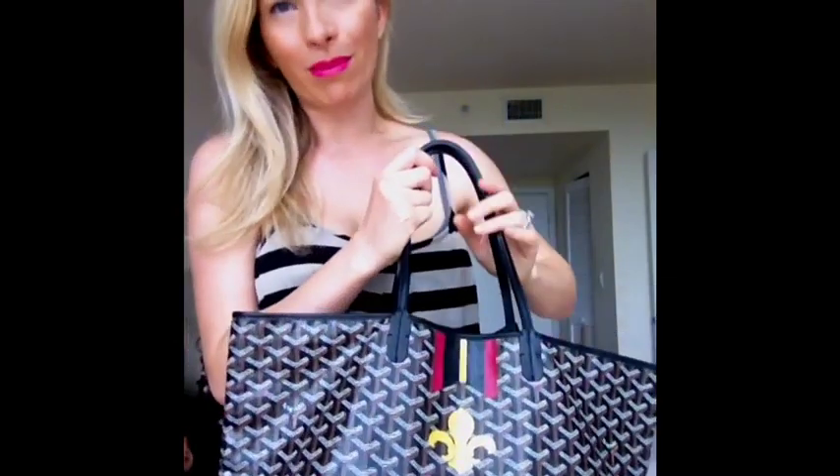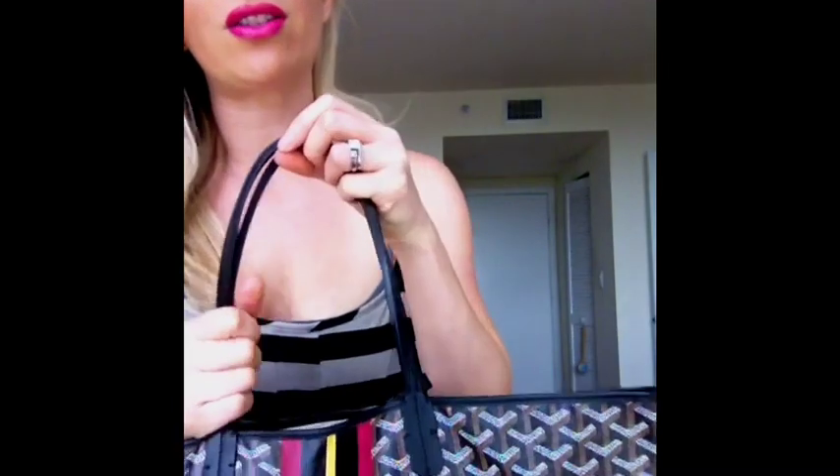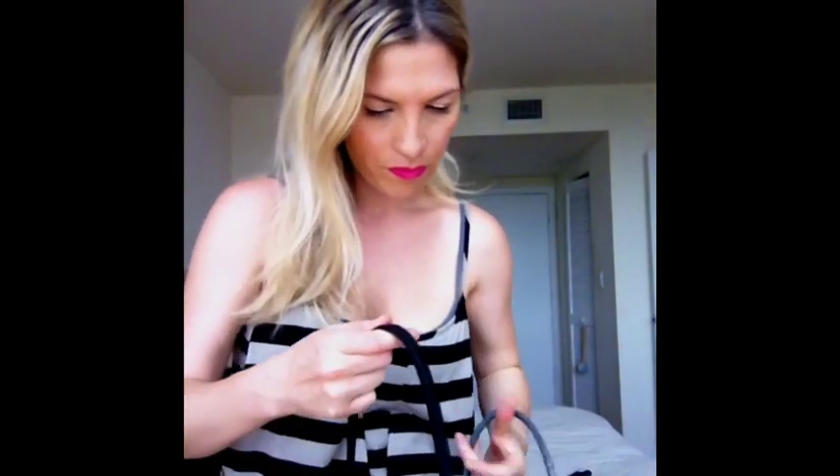I took it out to a mommy and me class the other day. It's so light and easy to carry — it's like you're carrying nothing, like you're carrying a piece of paper. And it's very strong. The handles are very strong. You can put a laptop in here, you can put school books in here. It's great for a mommy, great for a student, great for work. It's just a great bag.